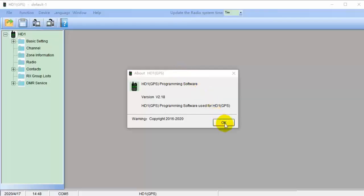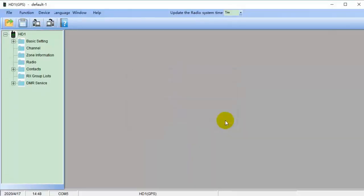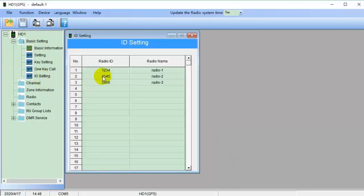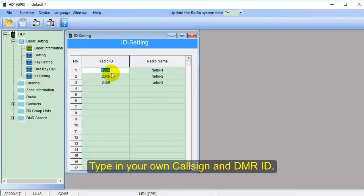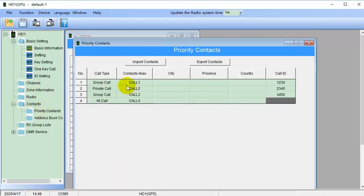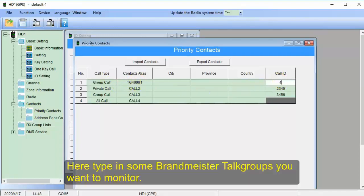Next, let's open the Alice HD1 software. First, ID settings — write down your DMR ID and callsign. Next, go to priority context and click Create. Here you can tap in some Brandmeister talk groups which you want to monitor.